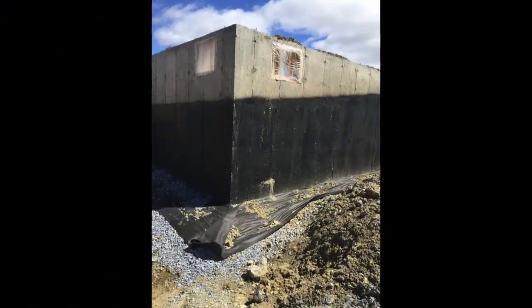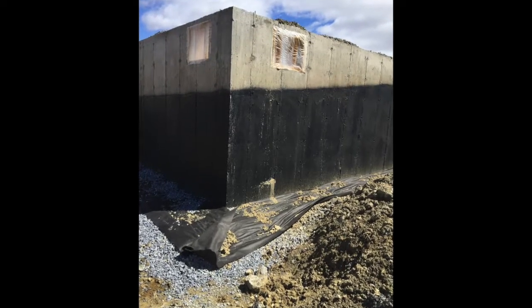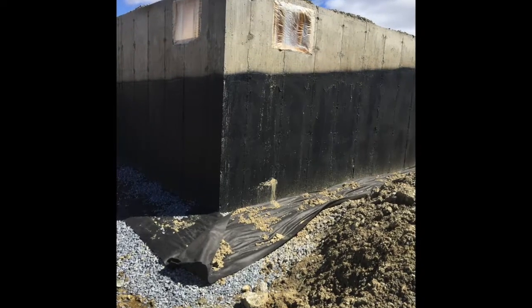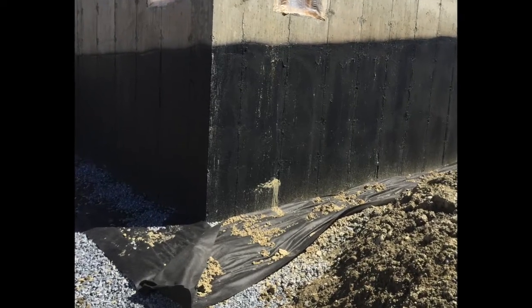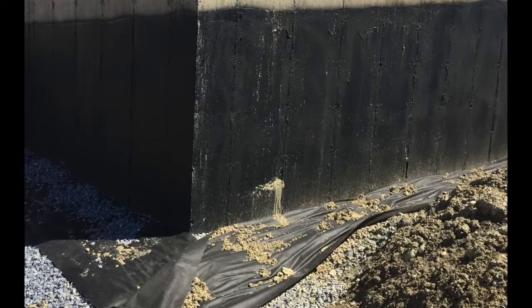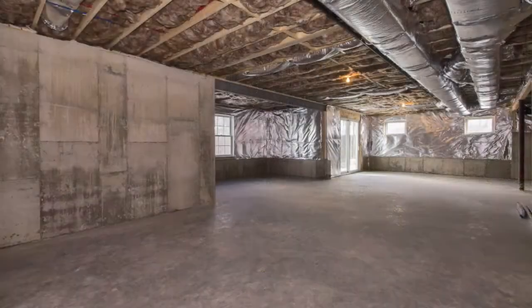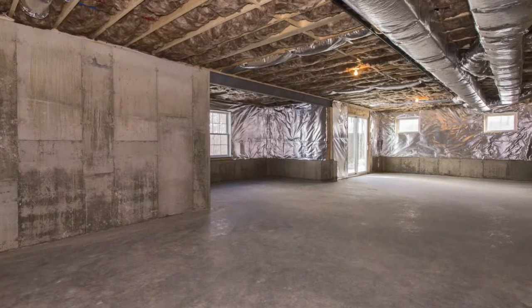This is what it looks like before your foundation gets graded up. Any water that goes against that foundation will wick off of the tar, slide down the wall, hit the footing drain, and then be gone — flowing out to daylight away from the foundation. It's a pretty good system.